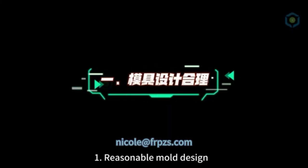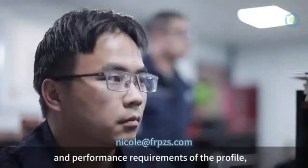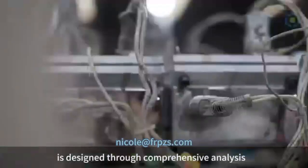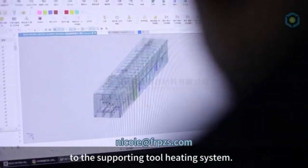1. Reasonable Mold Design. According to the style and performance requirements of the profile, a reasonable mold opening plan is designed through comprehensive analysis — from the preformed structure and mold splitting method to the supporting tool heating system.